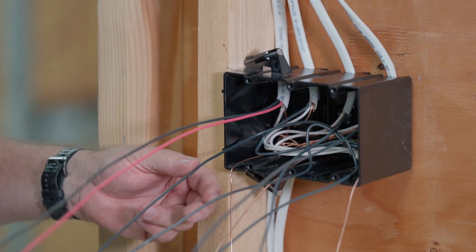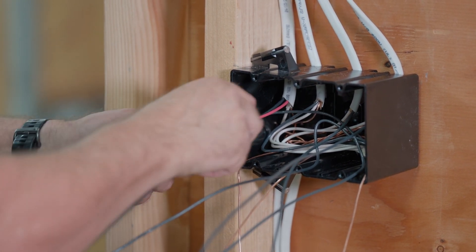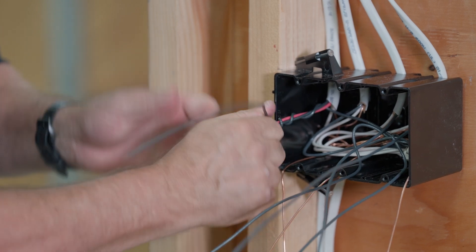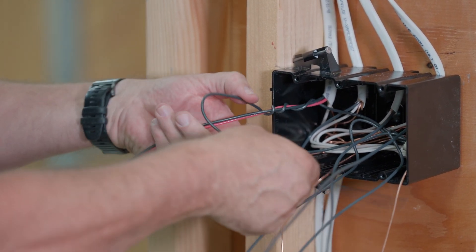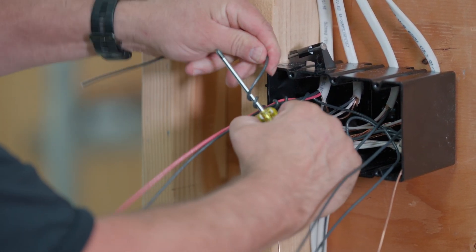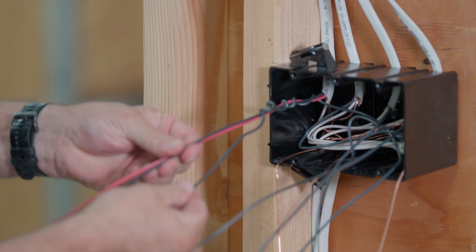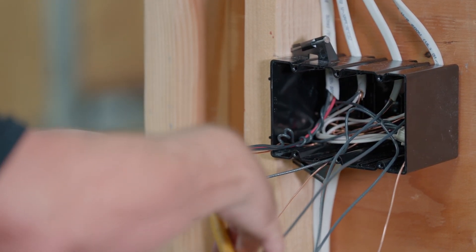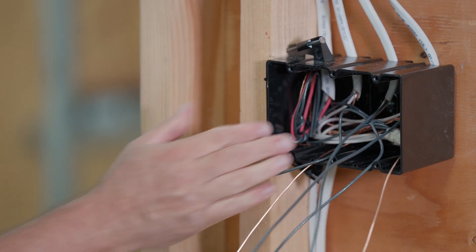Now that you've got your hot conductors pigtailed, here are the travelers for the three-way. What you need is a common — this is called the common for that three-way. You'll twist this wire around the travelers like this. Journeymen want to make sure you can identify the common wire so you don't mess that up. What I like to do is use a screwdriver and make a couple of tight little loops — that way there's no doubt this is the common. Push this back in the box with the ground wire, cut it to length keeping it extra long so you'll have enough when you go to trim, and fold it back in the box.